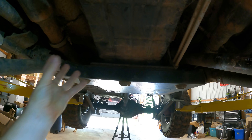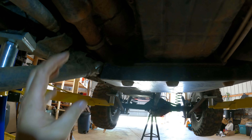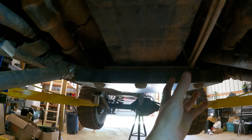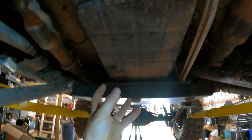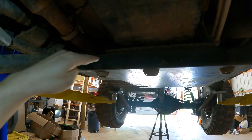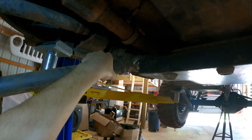A big upgrade is to go to a thicker crossmember so if you smash it on a rock it's not going to bend, and if you want to run long arms you can incorporate that into there. Now the issue is that we have upgraded our crossmember but also put an additional amount of weight on it with the 6.4 Hemi and the 8-speed, and we've also added a horizontal load by introducing the long arms into it.